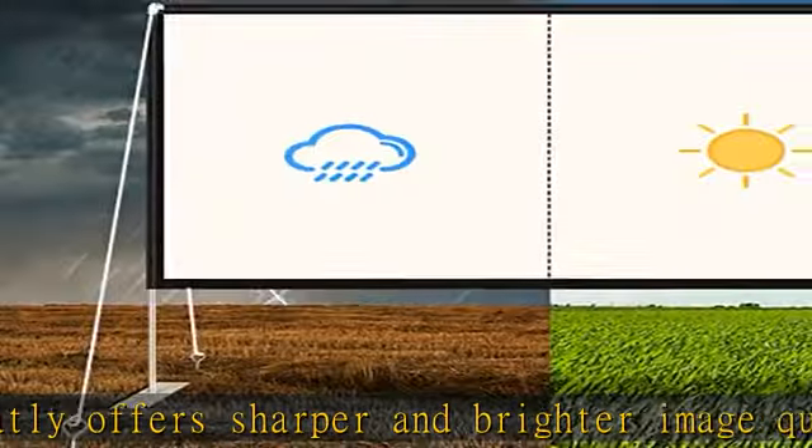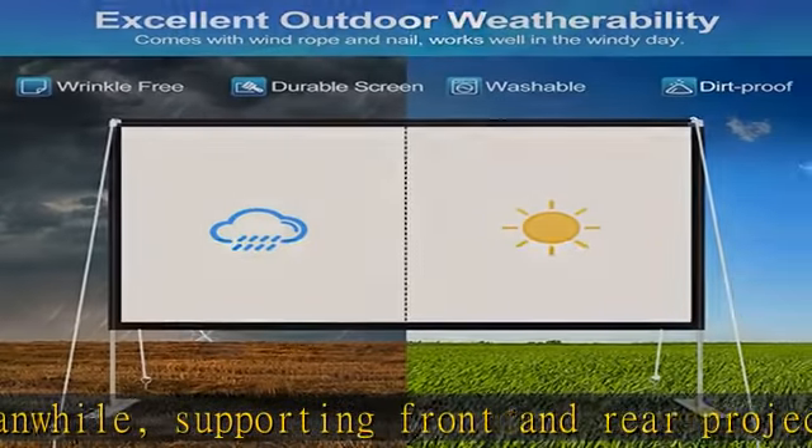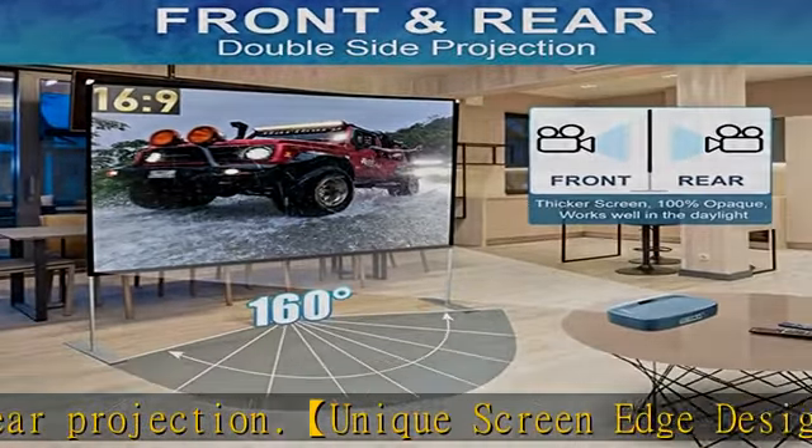No complicated process for fixing the outdoor movie screen. The high-quality accessory projector screen and stand comes in 120 inches with several lightweight aluminum poles that don't easily rust or distort. Deeper plastic joints can be perfectly inserted into the aluminum holes with a tight fit to avoid looseness.